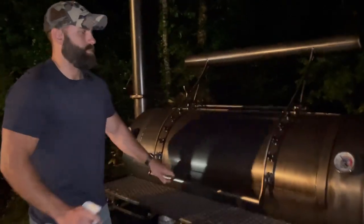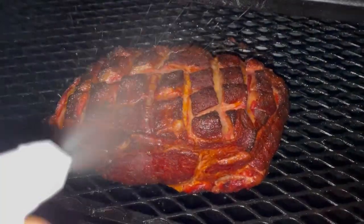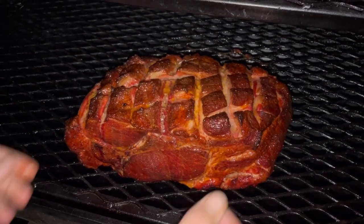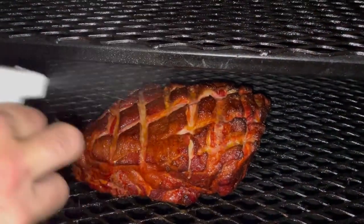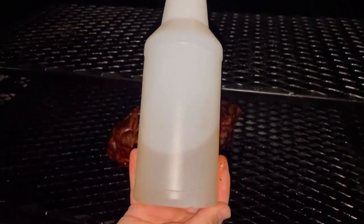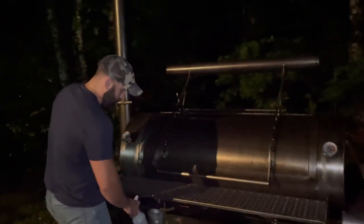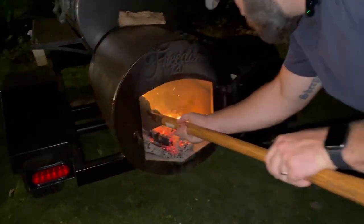We're a little over three hours in on this cook. Smoker's still sitting at a nice 250 across the board. The other thing I'm going to do is just rotate this too. The reason for the rotation — I just don't want one side to get blasted by the firebox the entire cook. The spritz I have here is just 50-50 apple cider vinegar and warm water. It's a very simple cook — just time consuming. The only thing to do now is manage the fire and spritz that pork butt every 45 minutes or so until it's time to wrap.